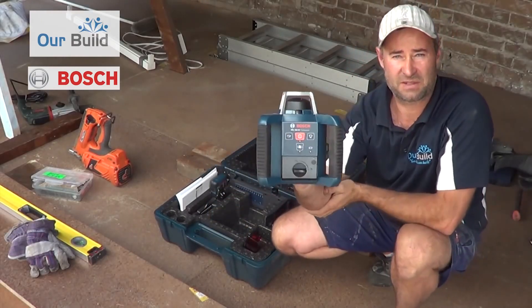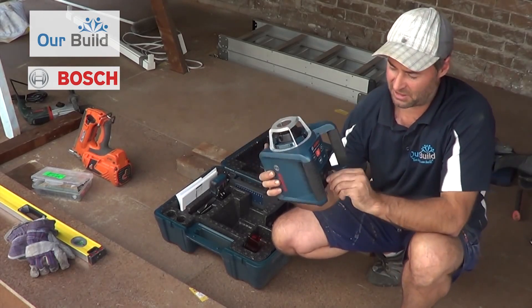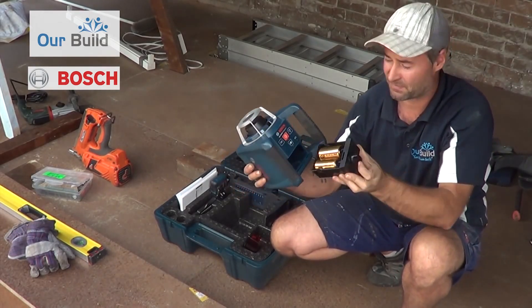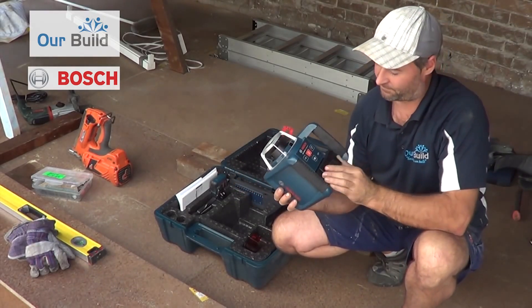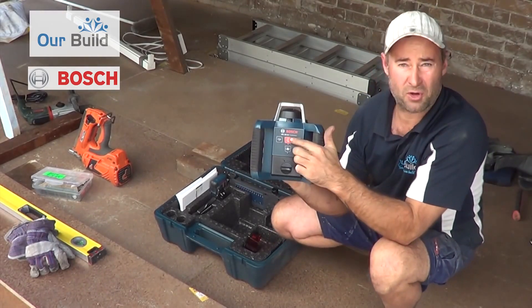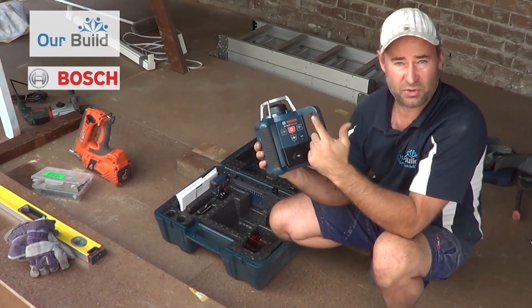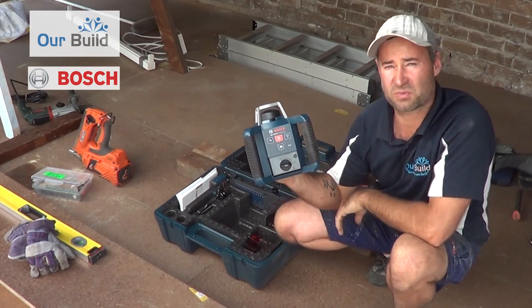This is the actual rotating head unit. It comes with a set of double batteries that go in there — slides in, locks, nice and easy. There's a power on button. It's self-levelling — I'll show you that in a second. And then we've also got the rotating function and the isolating function as well, which I'll show you.